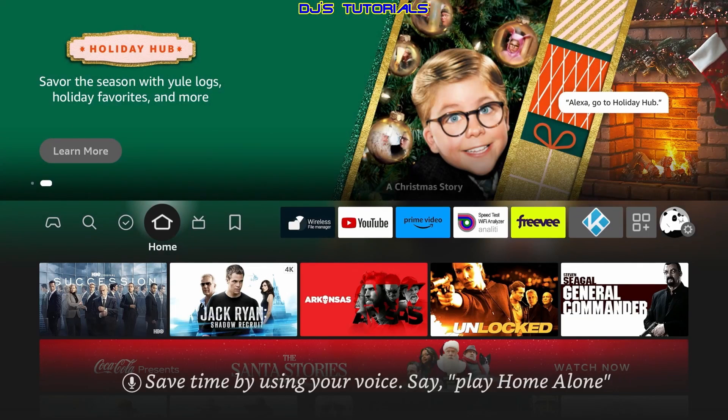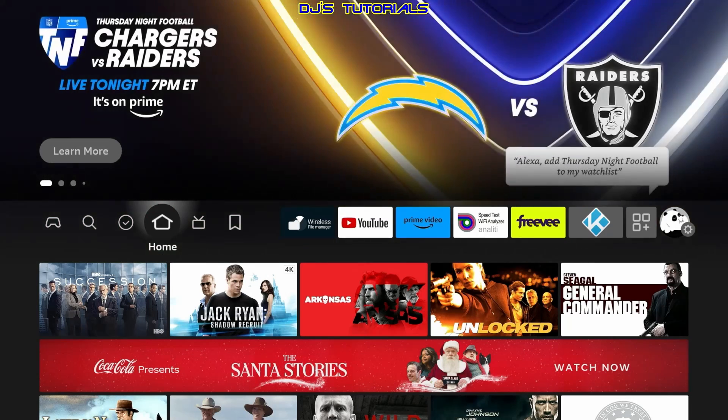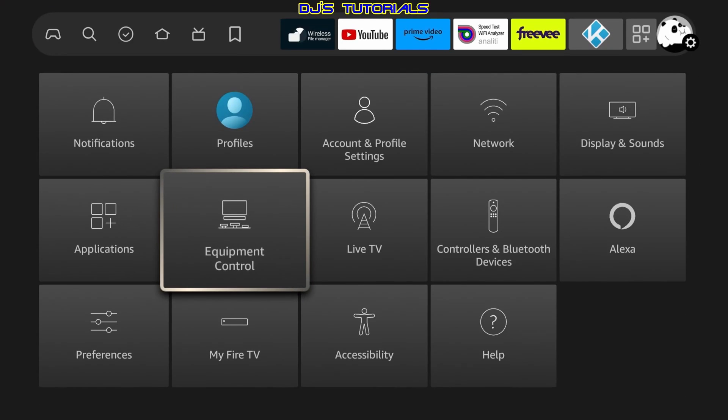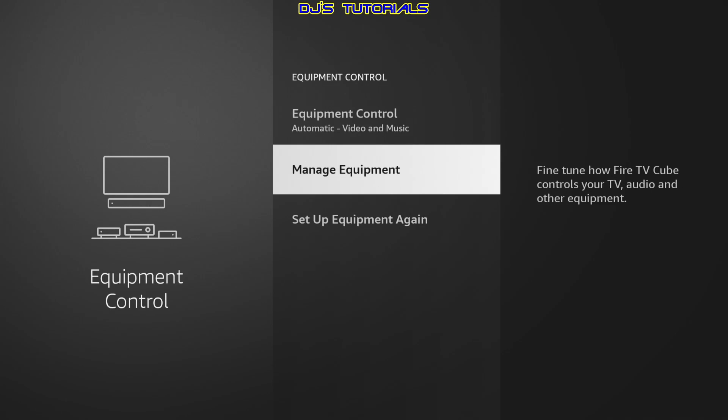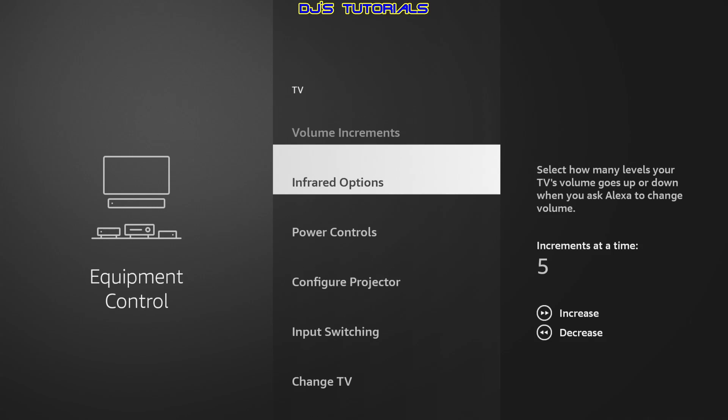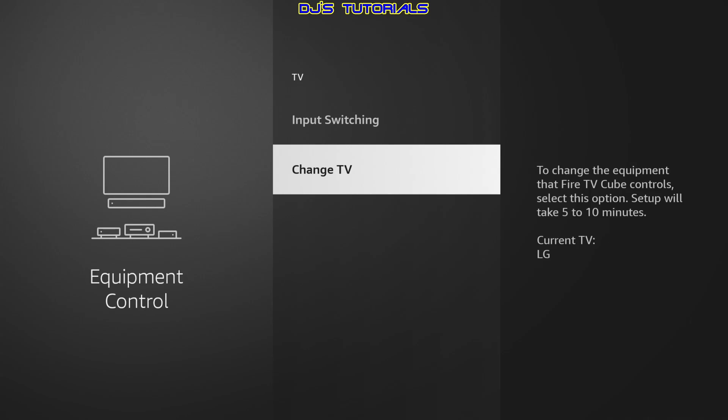Alright everyone, welcome back. Now, in order to set up the live TV option, first you need to make sure you have the correct TV set up with the Fire TV Cube. We are going to start by going to Settings, scroll down to Equipment Control, click on there, go down to Manage Equipment, select that, and select TV. We are going to scroll all the way down, and as you can see it shows my current TV is LG, which is correct. If the TV listed is correct, nothing you need to do. If it is not, just click on Change TV and run the setup again.